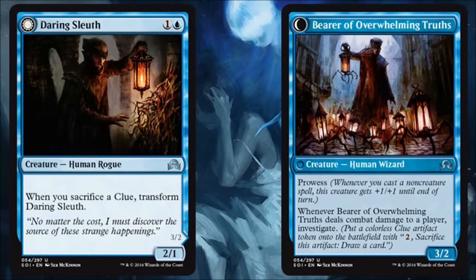Daring Sleuth transforms into Bearer of Overwhelming Truths. I'm playing it for two and I get a 2/1 — that's okay. If I can transform it, a Prowess 3/2 is very good in limited, but I'm doing a lot of work to get there. I play it, I have to get a clue token, then activate the clue token, and then I get the 3/2 with Prowess. It just feels like by that point it might not matter anymore. I also feel the second ability should have just been a Curiosity instead of an Investigate-type ability. Clue tokens are great and Investigate is a great mechanic, but this one is asking a lot. The art is really cool though.